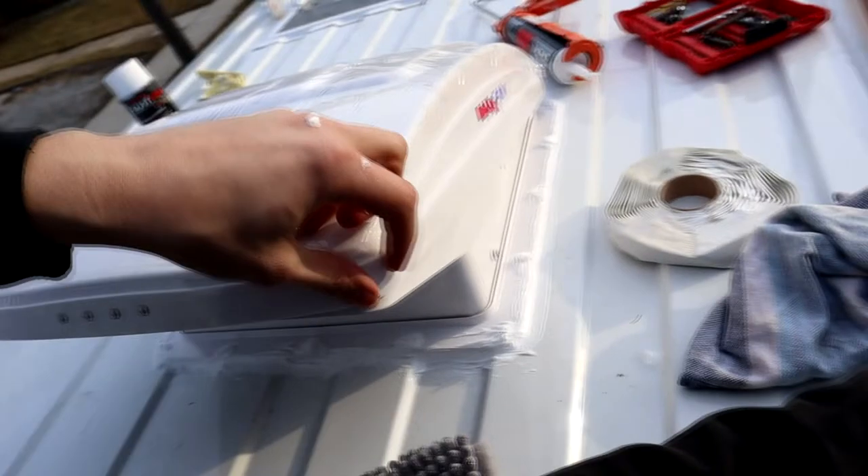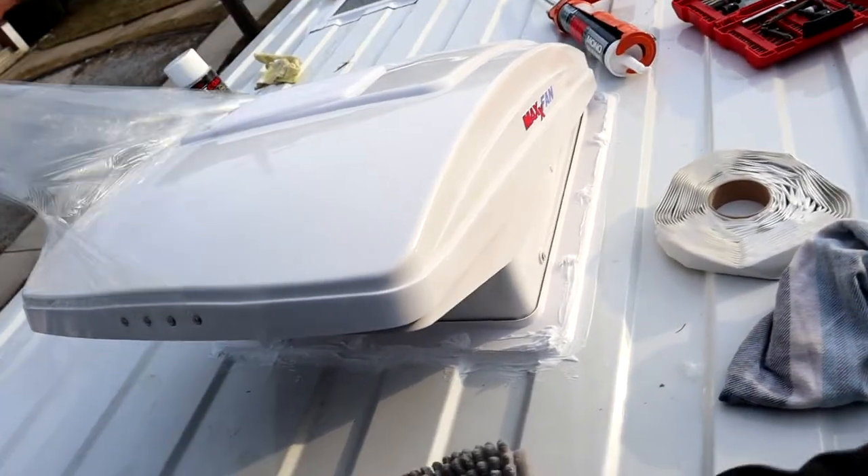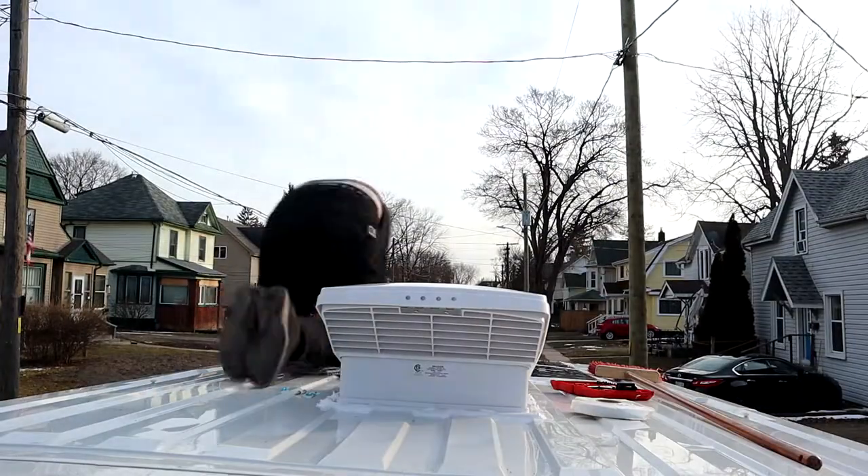The moment of truth. Oh, so truthful. Oh baby. Well, I've been up here all day, I'm starting to get sore. There you go — that's what the fan looks like when it's closed.